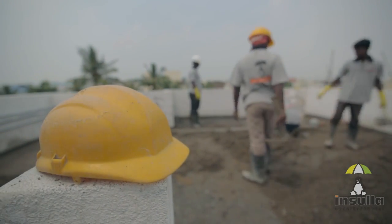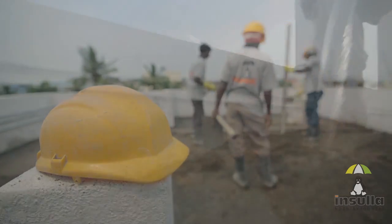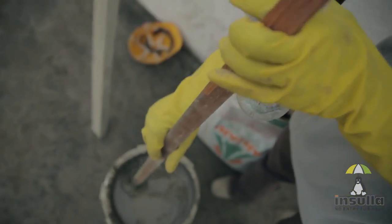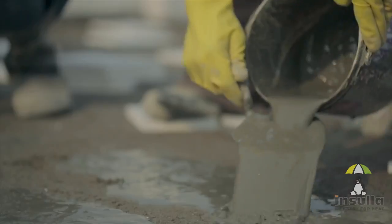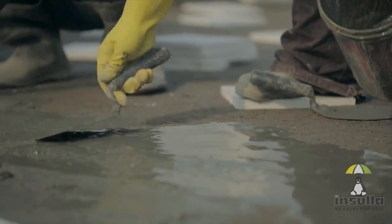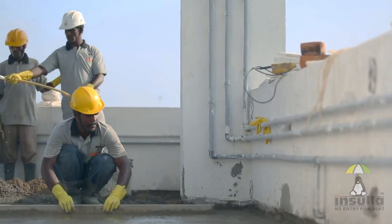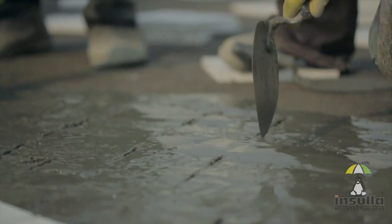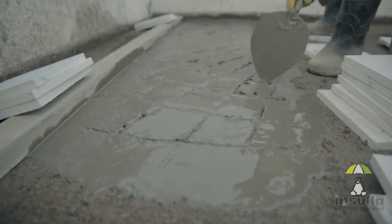Once the base mortar is laid, the surface must be coated with a semi-solid cement slurry mix, and scratch marks must be provided for laying the tiles.